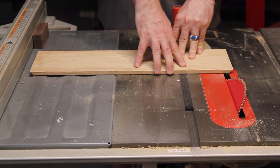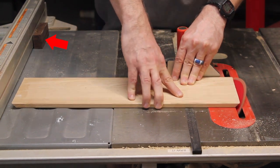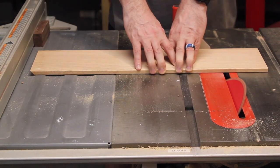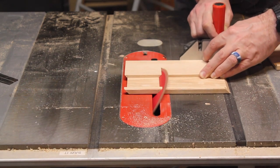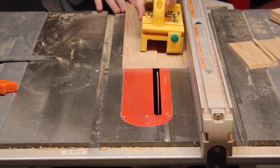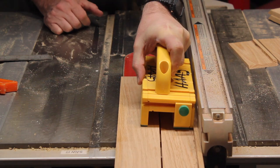Now I rip everything down to length. That block helps me rip the second board to the exact same distance as the first, and that's important here. I check it with my fingers — this is a dangerous operation, I held it really tight, please be careful. Now I remove the unwanted pieces, and I have the shape that I want.